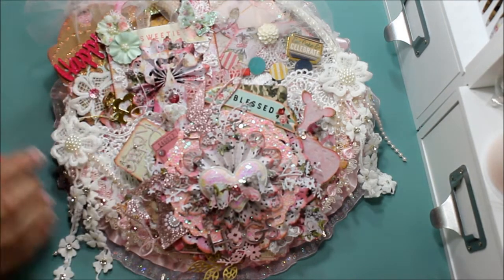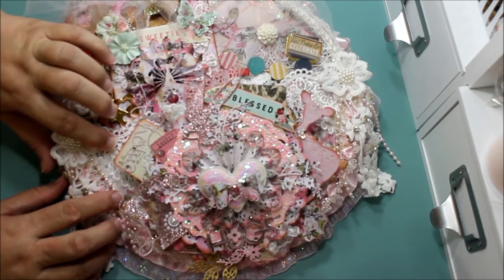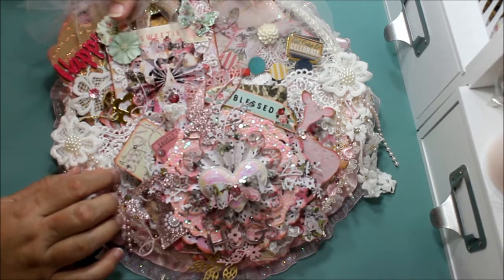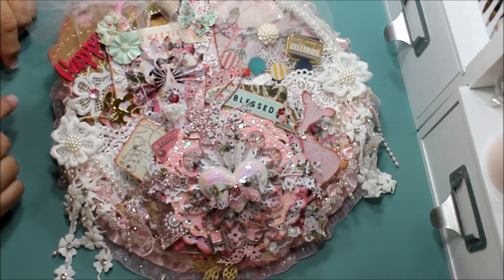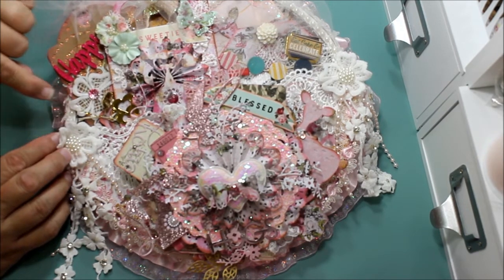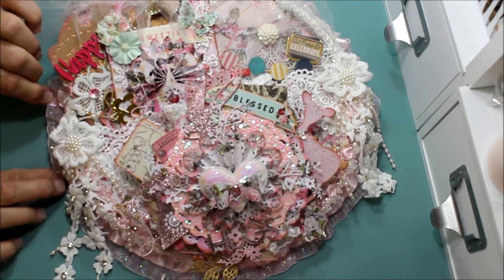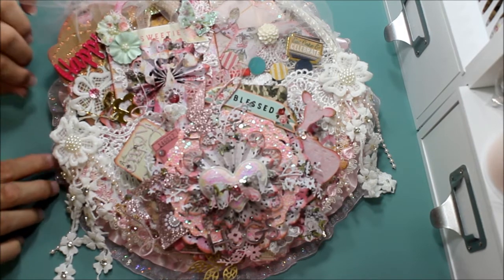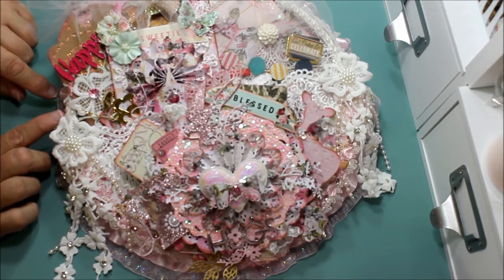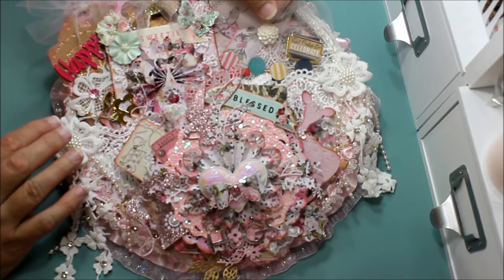I put this pretty lace — you won't be able to see it too well because of what's up here, but once I take that out you'll see it better. On the hoop itself I put a couple of trims: one up here, another on the side, and one that flares out along the edge. On top of that I put white pearls, and on the side I put pink pearls.